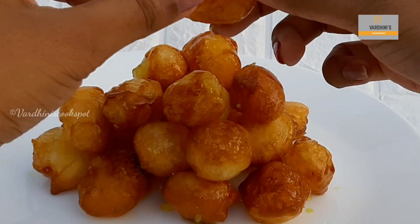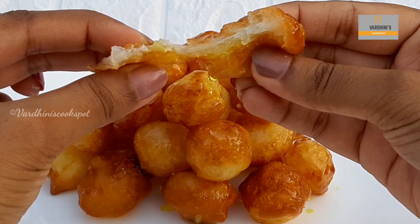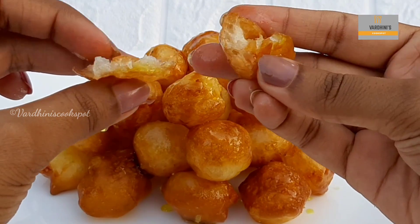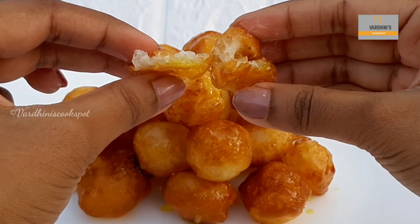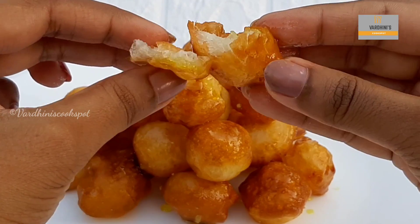Luqaimat should be eaten on the same day or else it will become soggy. Look at the texture of the luqaimat — this is so juicy and crispy. Do try this Middle Eastern dessert and share me the feedback. I will see you in the next video. Until then, bye bye and take care.